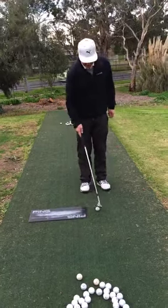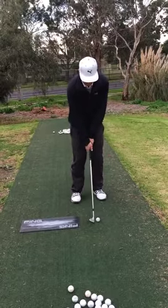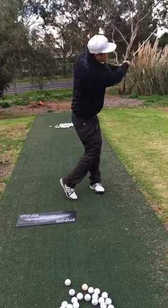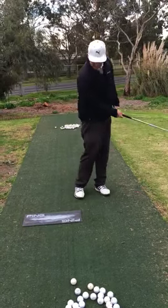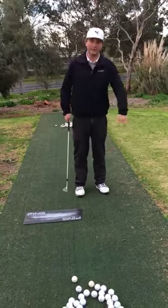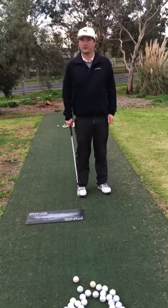So we want to actually try and hit some shots here with the ball about 10 to 15 centimetres in front of the board and try and hit the ball without hitting the board. If you've hit the ball without hitting the board, your low point is at or in front of the ball. As soon as you hit it and hit the board, your low point of your swing is too early.